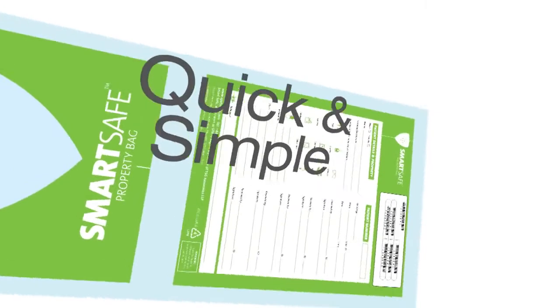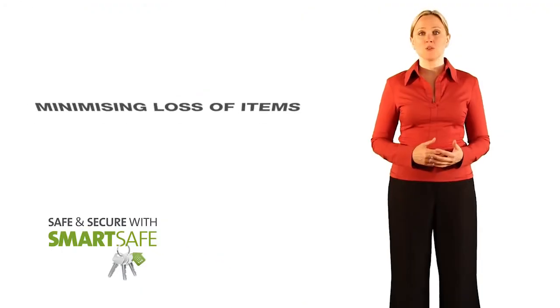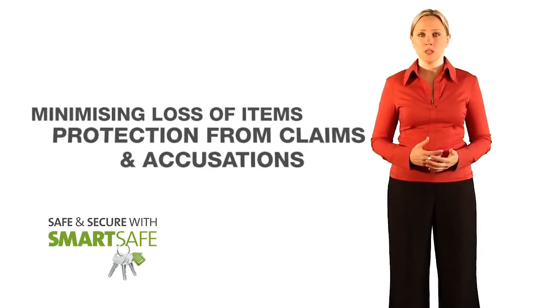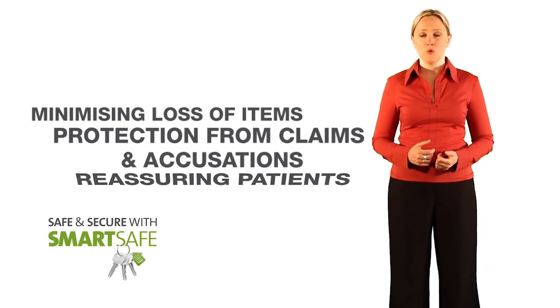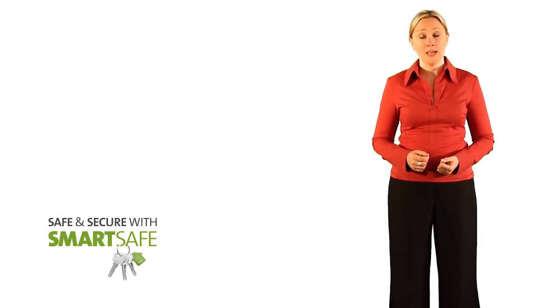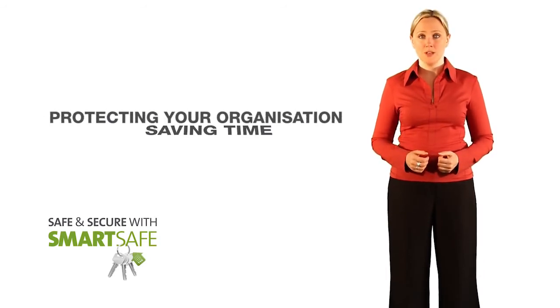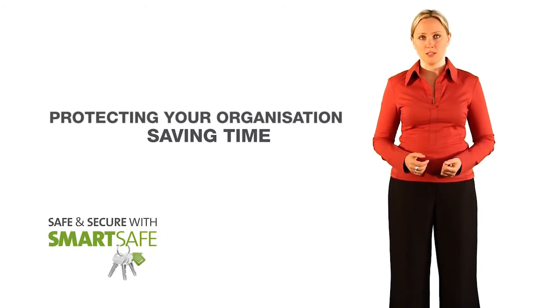SmartSafe property bags are a quick and simple solution to safeguarding patients' belongings: minimising the risk of losing small items, protecting yourself personally from claims and accusations, reassuring patients that their important belongings are going to be safe, enhancing patient care, protecting your organisation from unnecessary settlements, and saving time looking for lost items.